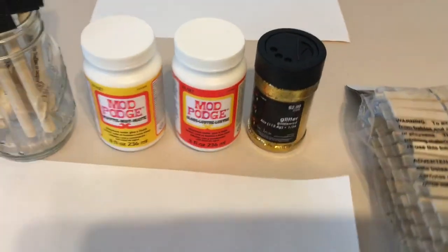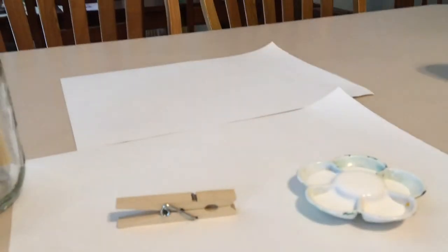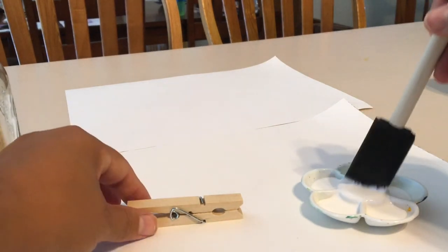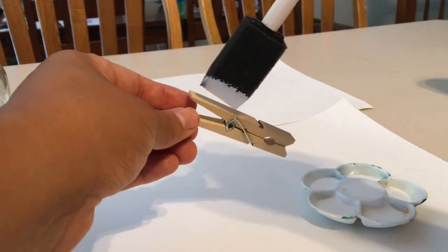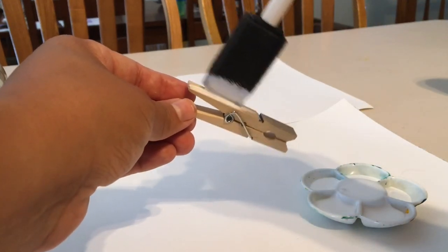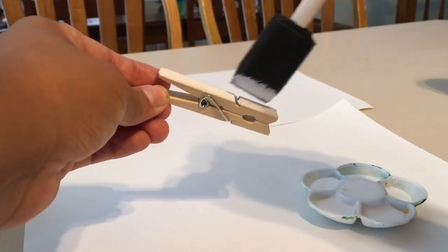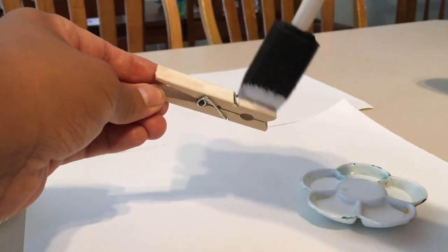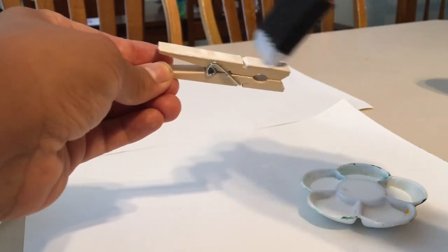So this is what we're going to do. I poured some Mod Podge into this little container here and I took my brush. The Mod Podge I'm going to be using is the matte look. I mean it really doesn't matter which one you use, but at the end it kind of does — I'll tell you in a little bit. I'm going to put some on my brush and put some on the top of this clothespin, nice and neat. Make sure that you cover the whole thing so the whole thing is covered with glitter.